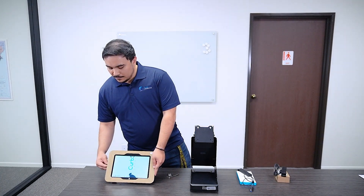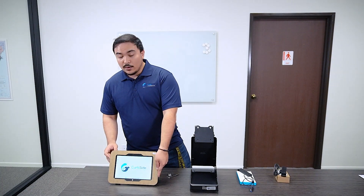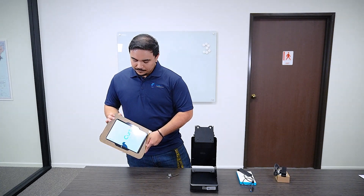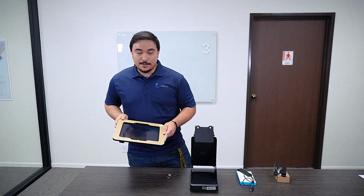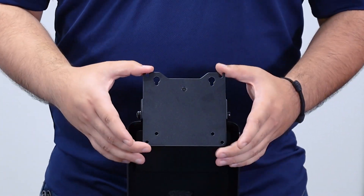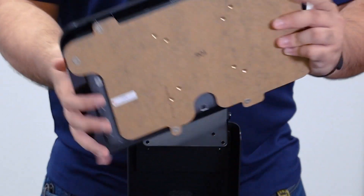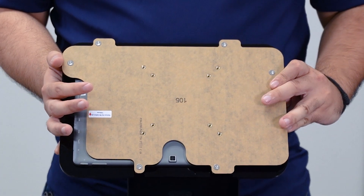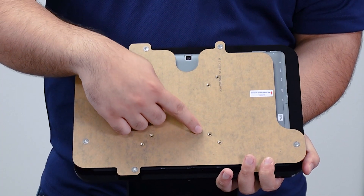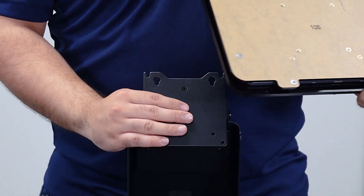Go ahead and unplug the Fusion tablet. It may remain on because of the residual power, so we're going to turn it off manually by pushing the power button again. You may notice on the ELO stand with the VESA mount, the VESA mount has eight holes on the very top of it. This directly corresponds with the eight holes on the back of your Fusion tablet. The four screws are going to go in the center ones, not the outer ones, because it will provide better support for the chassis.